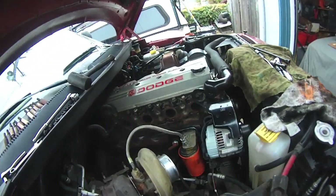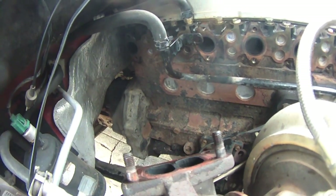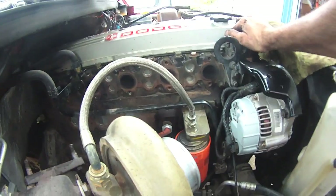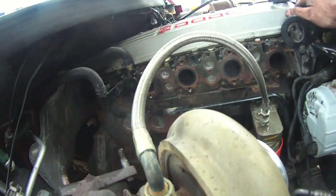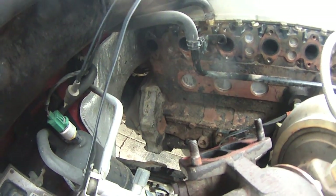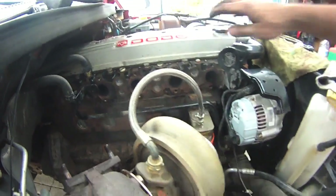That went pretty smoothly. It's a good opportunity now to check the block for any cracks or leaking freeze plugs, although I was pretty thorough when I bought this truck — laying on my back, scratching around up there and looking with a flashlight. I think we're in pretty good shape.